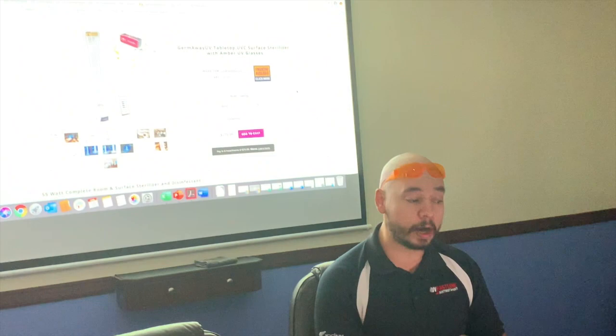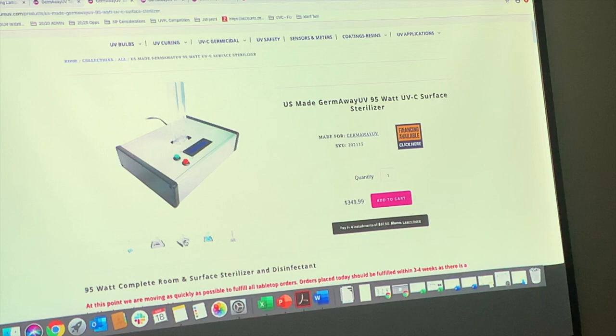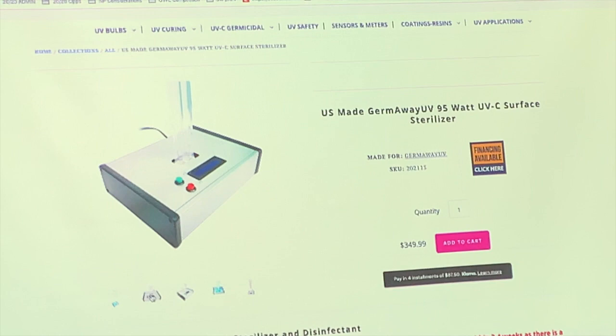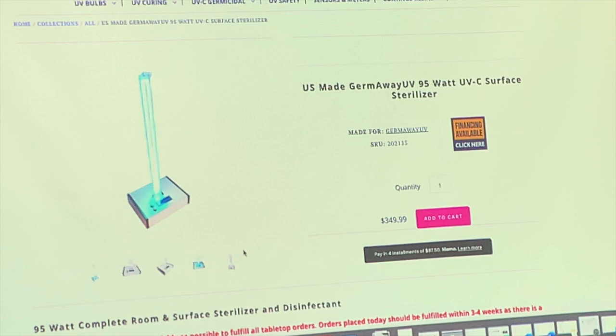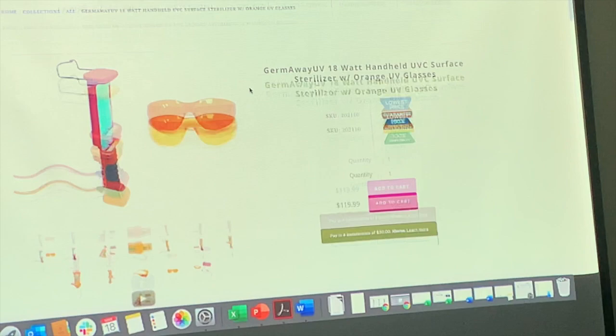We will run out of the imported components for that unit. When that happens, if you have an order in, we're going to upgrade you to our 100% U.S.-made unit — this one, at 95 watts. It's more powerful and more expensive to make, but we're not going to upcharge anyone. It's made entirely here in Delray Beach. Same basic premise: turn it on, walk away, and run it in 15-by-15-foot quadrants.